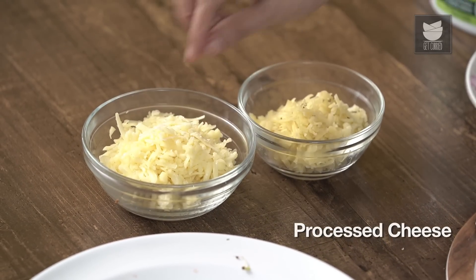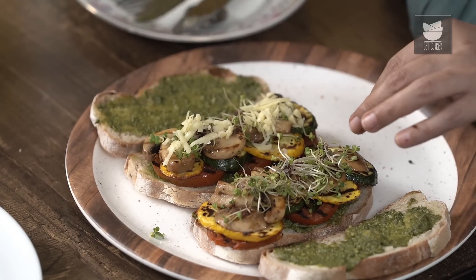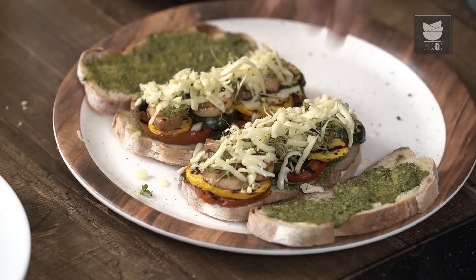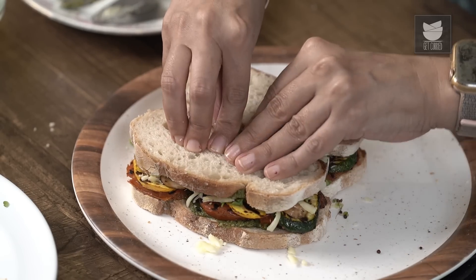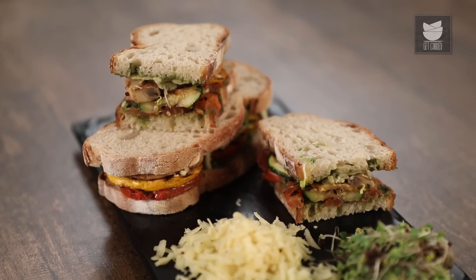Now for the next and final — my favourite — layer of cheese. I have two kinds, I love cheese. One is processed cheese, the other is a Gouda — however you pronounce it, who cares as long as we get to eat it. So let's sprinkle on as much or as little cheese as you want. Just layer on the other side of the bread and we are absolutely ready to eat this. This is a super healthy recipe, do try it at home. Stay tuned to Get Curried for loads more such recipes.